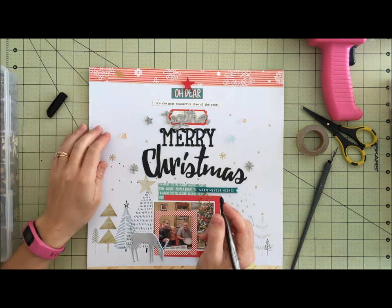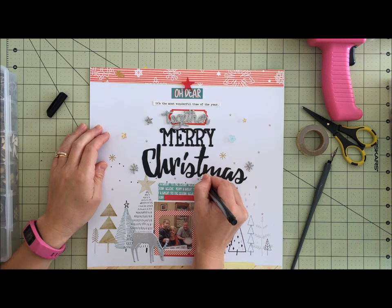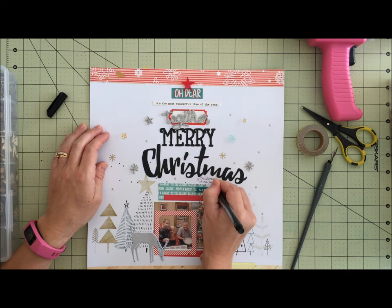Now I'm going to add in my journaling. In this design I did not feel like I had a lot of room that needed writing, so I just squeezed in my thoughts right here — which were pretty much just telling the date and who was with us in this picture.